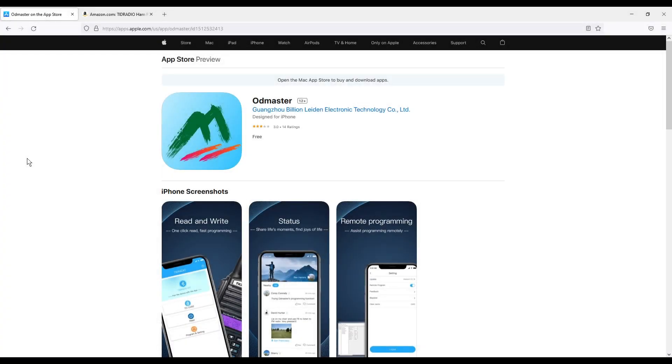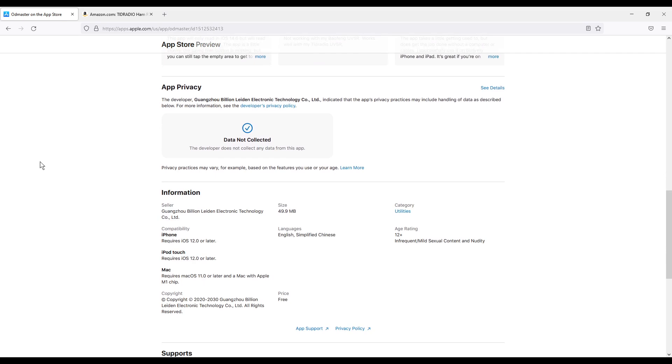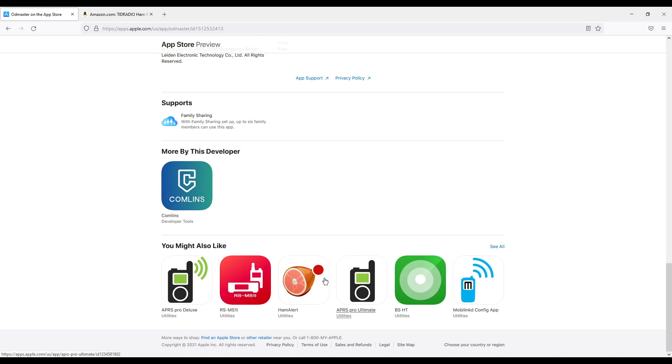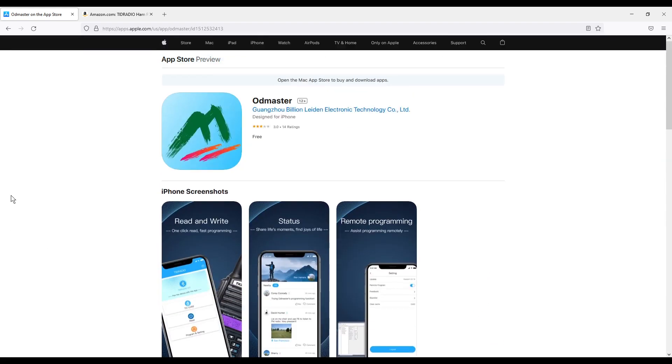I did want to show the app — this is the app store. I installed this on an iPhone, but as mentioned you can also install it on Android or use the web interface. I will include this link below so you can take a look at it. There are also some other ham type apps you can check out, but I just wanted to share this with everybody.